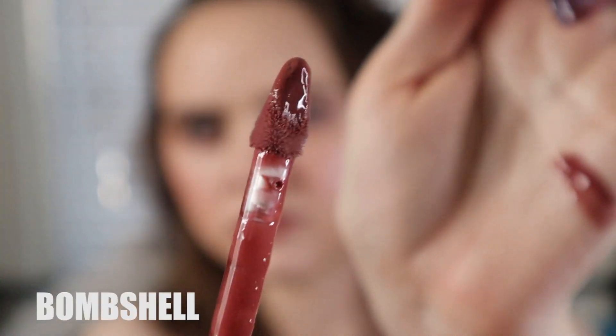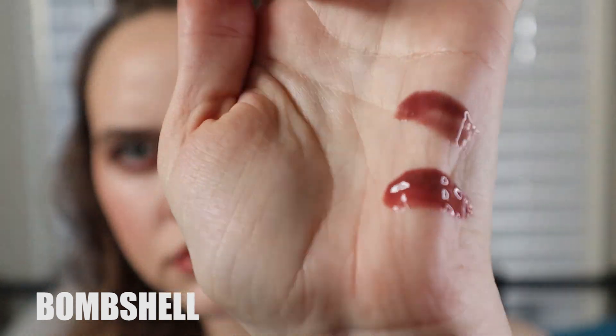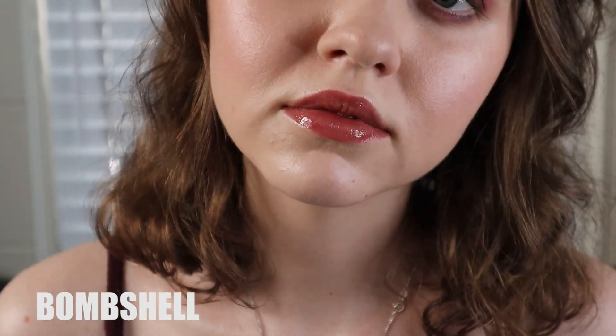I got the Huda Beauty lip glosses in the shades Bombshell and Posh. They're both beautiful — I really like the texture. They're definitely thick — high shine, almost a liquid latex lip lacquer feel but actually nice and comfortable, not sticky at all. Not all lip glosses are created equal and I think that's fine. You guys know I'm just obsessed with hydrating lip products in general.